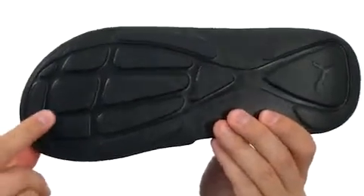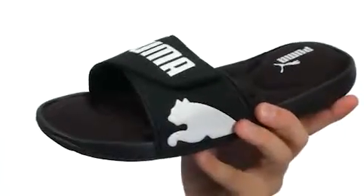Here on the bottom we have a very durable rubber outsole that's gonna keep you nice and steady. It's also real flexible. The perfect sandals for you my friend, go ahead and check them out — they're from Puma.